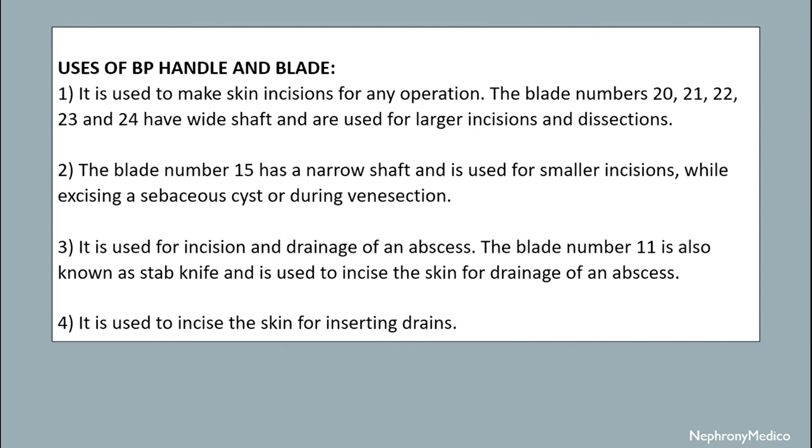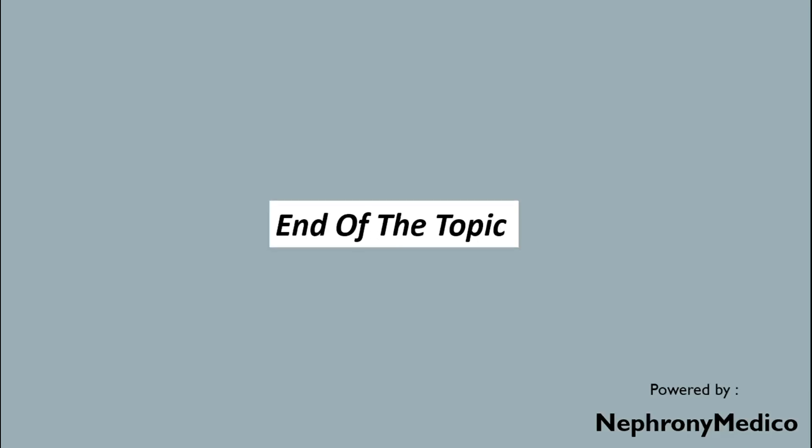Blade number 15 is also used for incision and drainage of an abscess. Blade number 11 is also known as a stab knife and is used to incise the skin for drainage of an abscess. It is also used to incise the skin for inserting drains. That is the end of this topic.